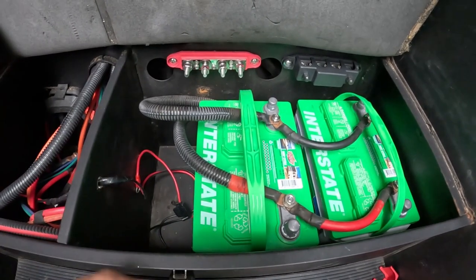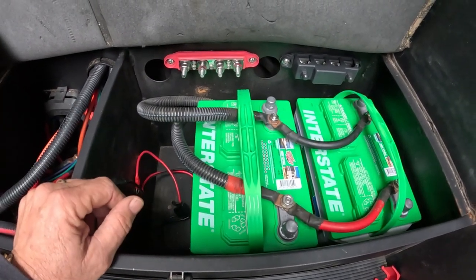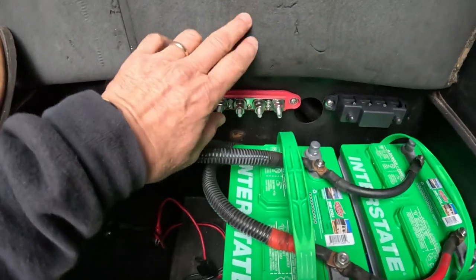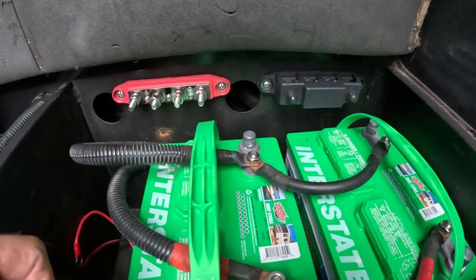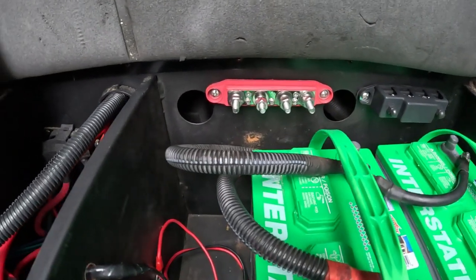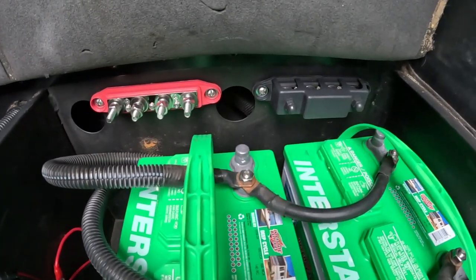When I pulled the batteries out, I cleaned them up and cleaned the battery compartment — great time to do that. Everything was in great shape, no leaks, just a little scratched paint. Then I eyeballed the position for the bus bars, making sure they'd be lower than the step when it comes down. I marked the positions with a Sharpie, used an eighth-inch bit for pilot holes, then a quarter-inch bit for the final holes, and Sharon helped me put the quarter-inch bolts and nuts in place.